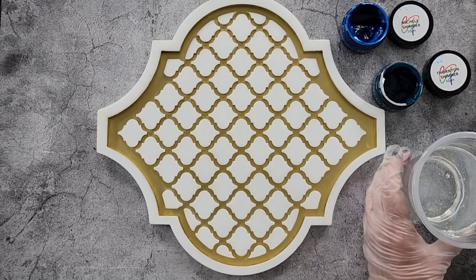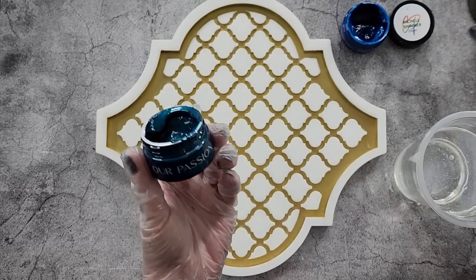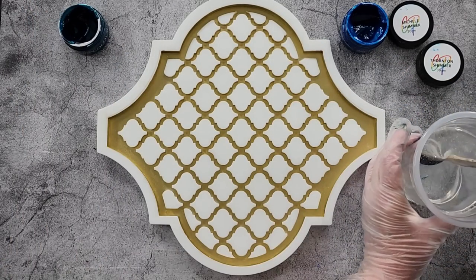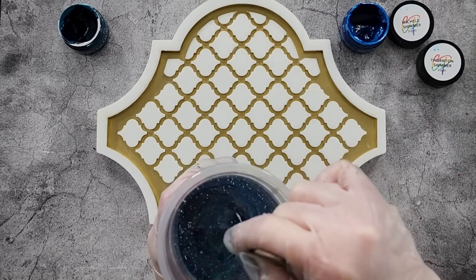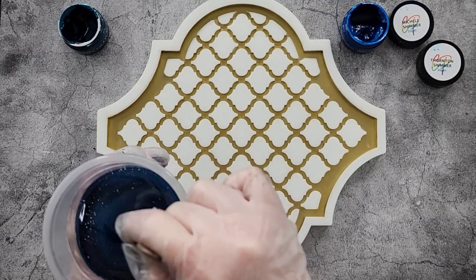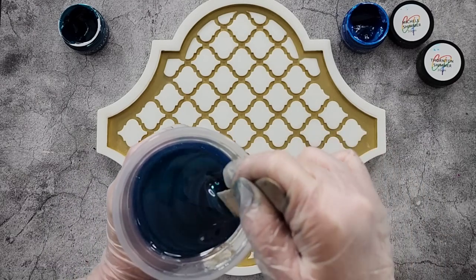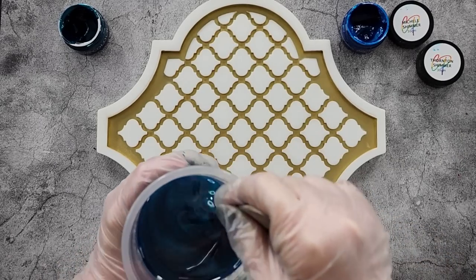This pigment is called Thornton Shimmer by Color Passion — I'll put a nice big scoop of that in. I mixed up about 360 grams: 250 grams of Part A and 107 grams of Part B — went over a little bit by accident. Because it's a shimmer it has this gorgeous pearlescent look to it, which I think will be amazing on this mold.